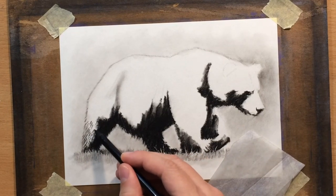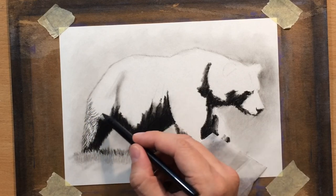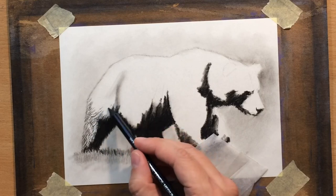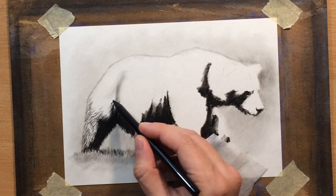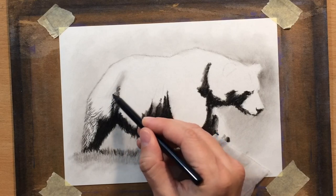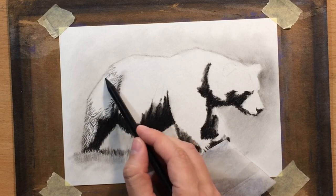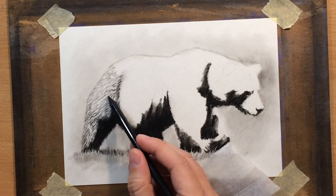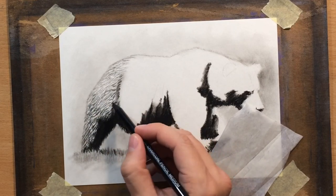Now I'm going to start working on the texture of the fur. When you're drawing fur, there are a couple of things to remember. First, it's a good idea to establish the large relationships first — I drew the shadow areas and made a distinction between the light side and the dark side of the body. Once you start working on the details, you have to pay attention to the direction of the fur and the length of the fur. The length and direction of your strokes has to match the length and direction of the fur so that it looks realistic.